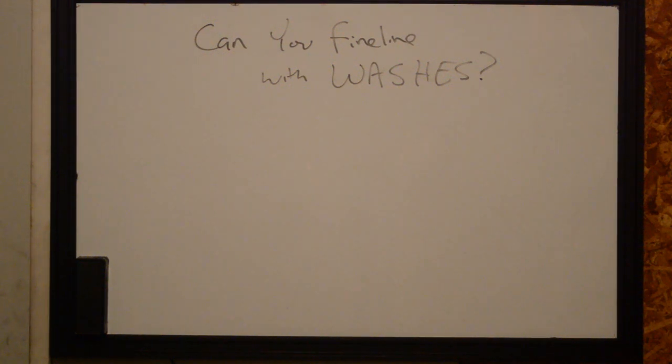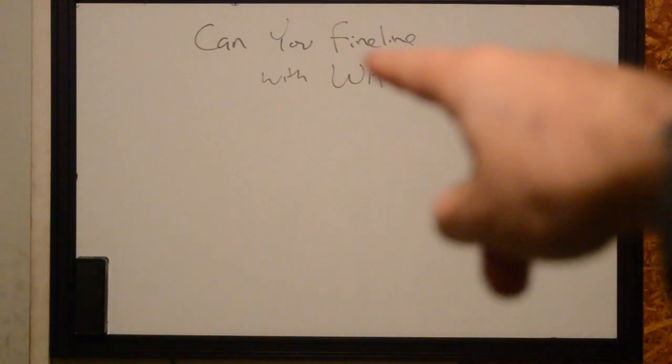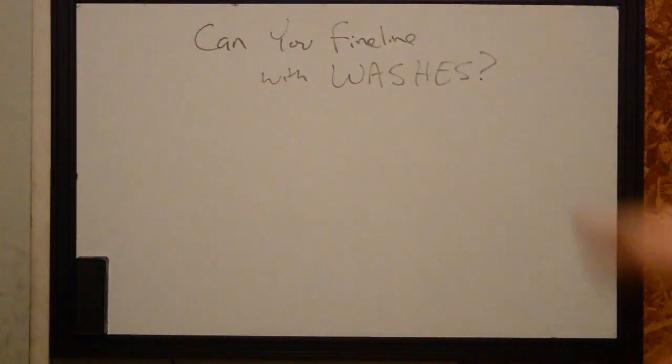Hi, this is Ryan with Better Tattooing and today we're answering the question: can you fine line tattoo with washes?